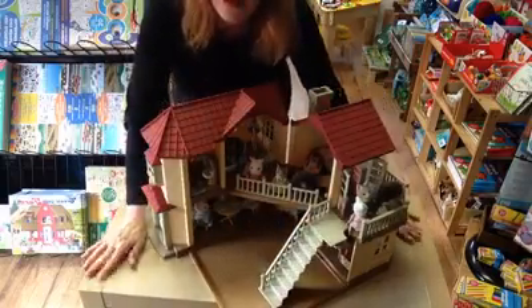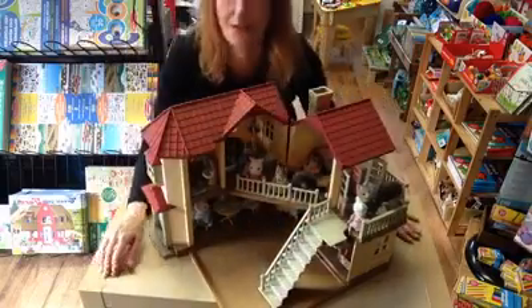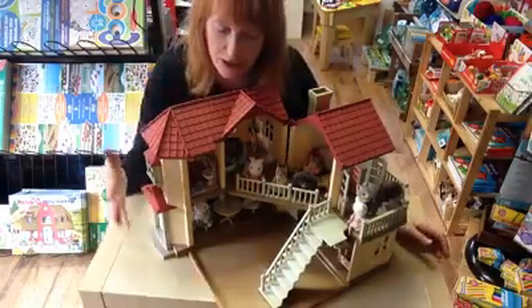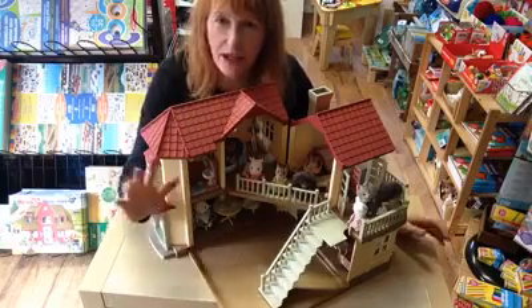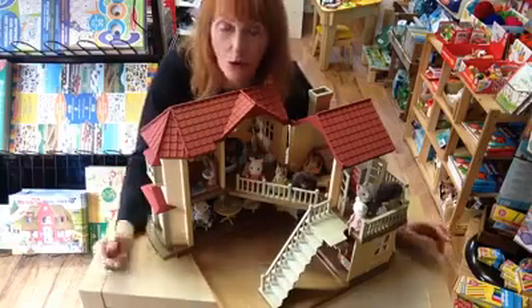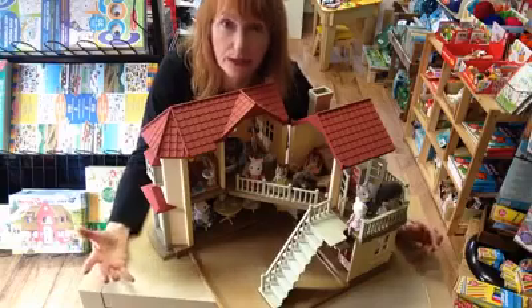So, this is Beechwood Hall. The great thing about all Sylvanian Families is that it's connectable. So you can actually add Cozy Cottage on the side — there's loads you can do with it. If you pick up a catalogue from us, it's got all the details and all the connectability about Beechwood Hall.